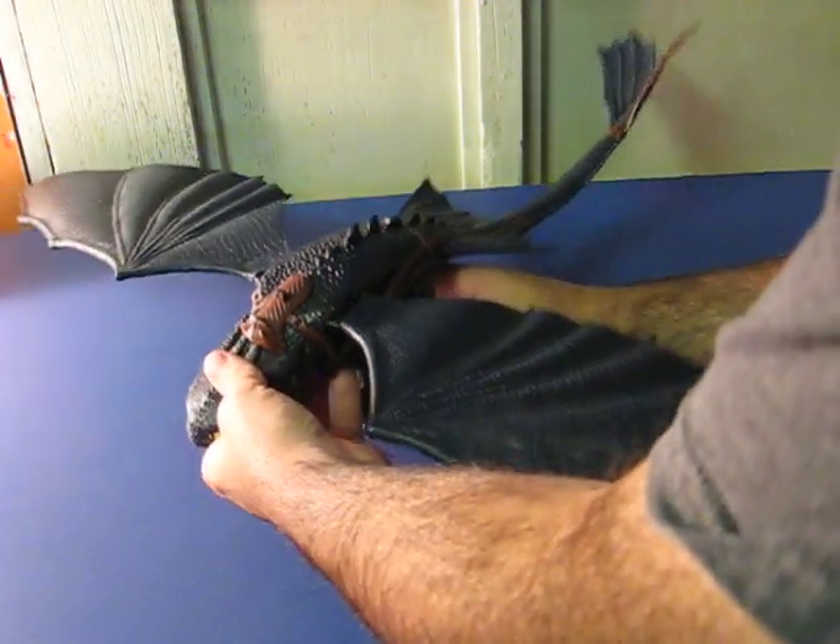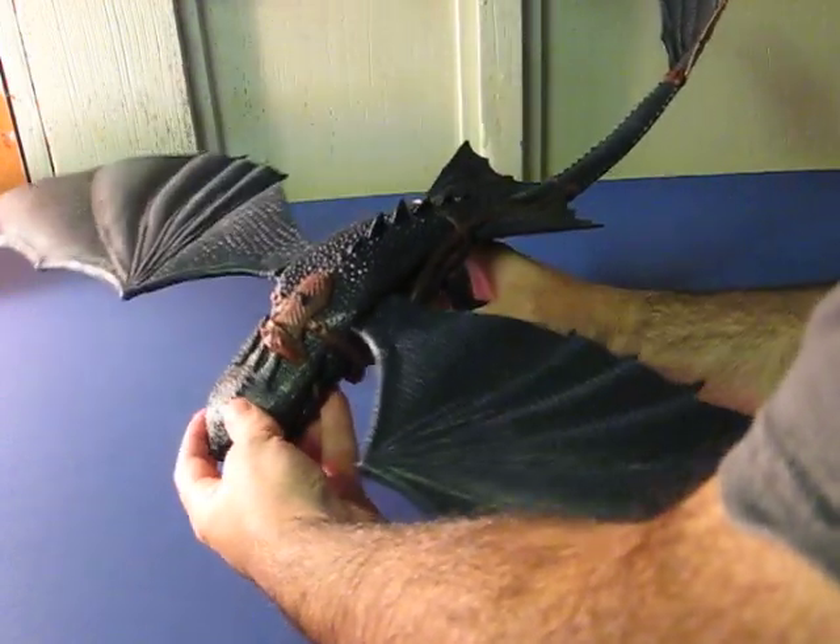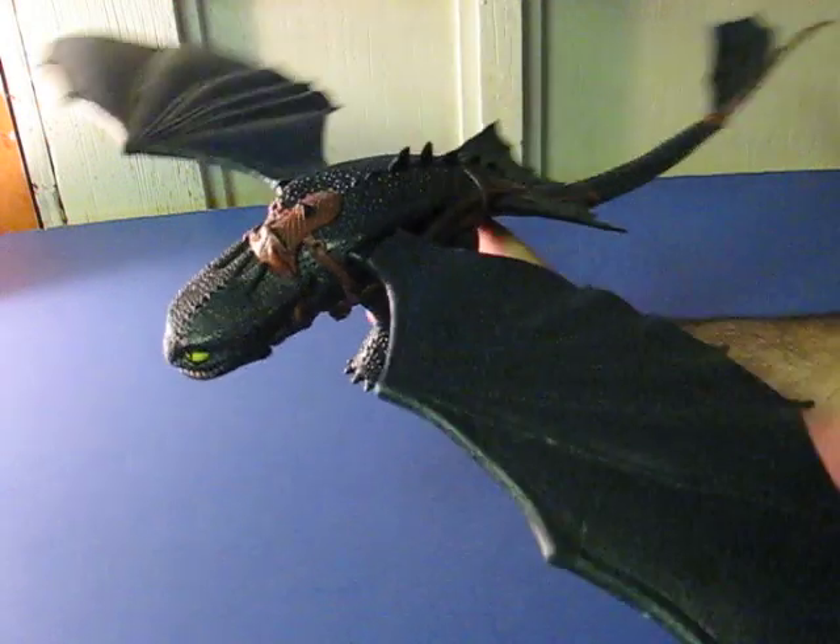You can either work him unpowered. He squeezes his back legs together, which causes the wings to flap.